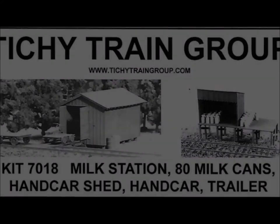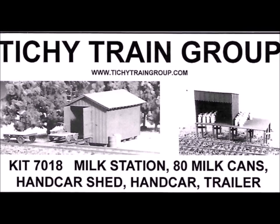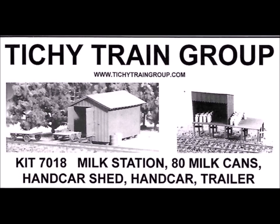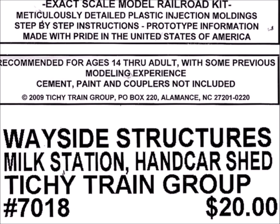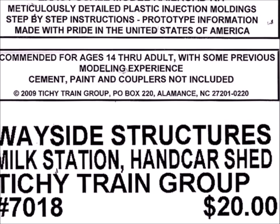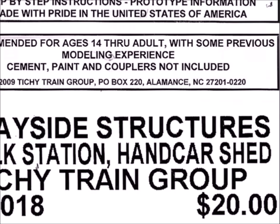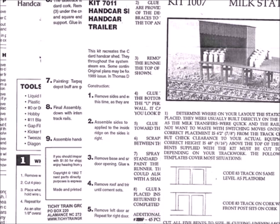Hi guys, I got a fun one for you this time: how to make a scene on the cheap. I started out by looking around for what I could find at an appropriate price, and these folks, the Tiki Train group, have a wide assortment of mostly HO scale stuff. It's a two-pack — two different structures for 20 bucks — which might well be the best dollar value in the whole area.